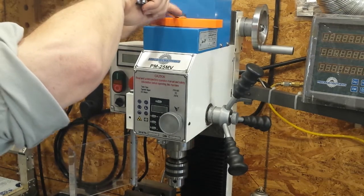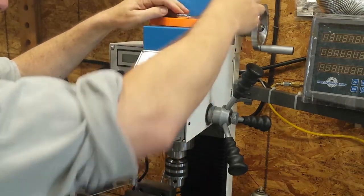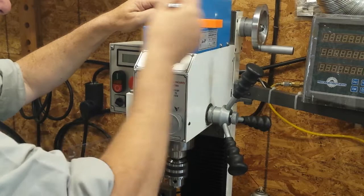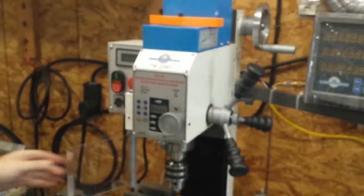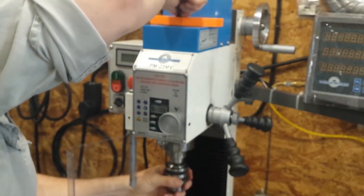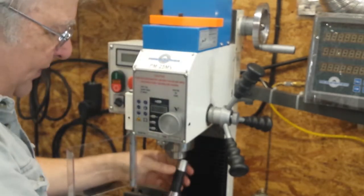I will begin to loosen it and keep my finger on it. Once you reach the point where you're about to release from the taper, the friction goes up a little bit and then you're broken free. Once you've done that it's easy enough to spin by hand and remove the chuck. So there it is.